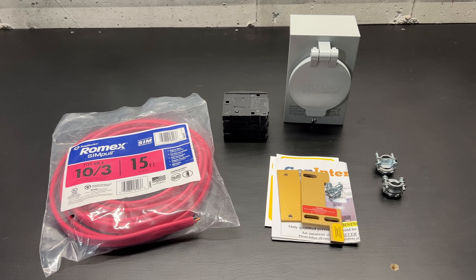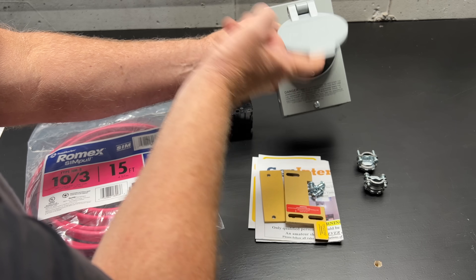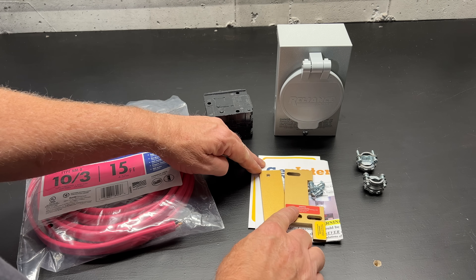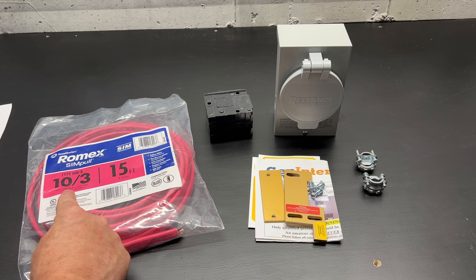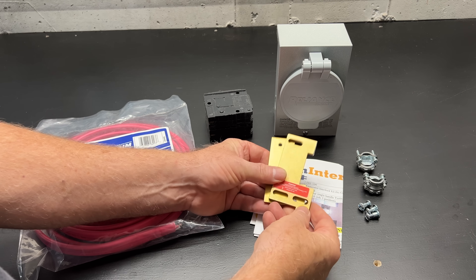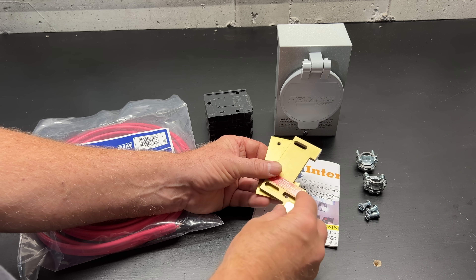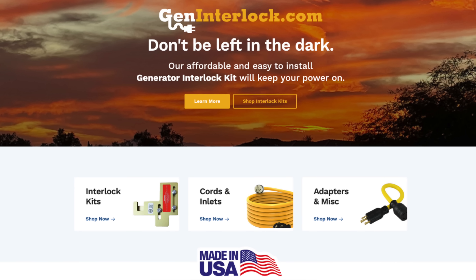Here we have the materials we'll be using for the installation. I have a 30-amp exterior inlet box, a 30-amp two-pole circuit breaker, an interlock kit, 15 feet of 10-3 NMB cable, and a few connectors. Interlock kits are not universal — you will need the make and model of your panel in order to purchase the correct one. I bought this one online from a company called Gen Interlock.